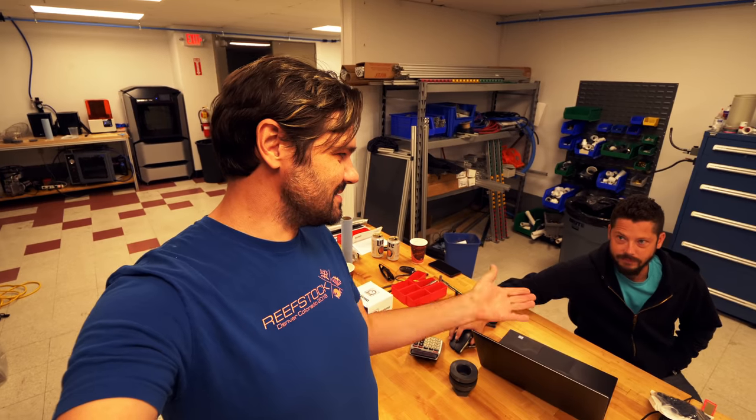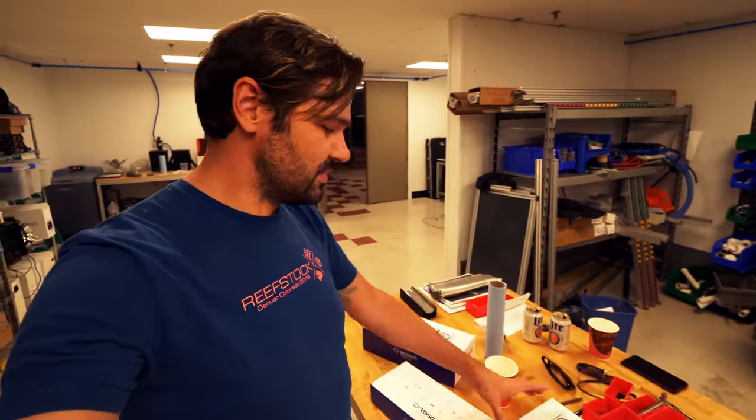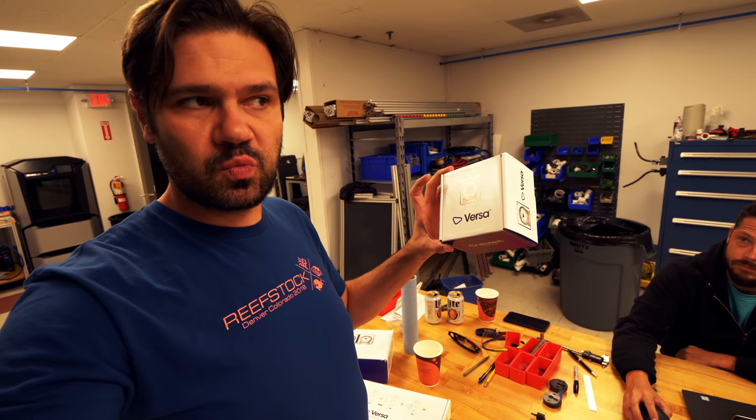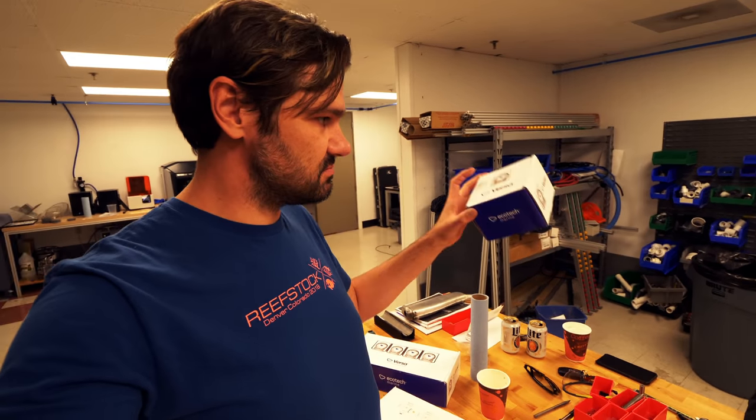What's going on Reef Builders, I am Jake Adams here at Ecotech headquarters. Normally when I get new products from Ecotech Marine I like to do a teardown, but today I'm doing something completely different — I'm going to be building a product from scratch. I've got Tim Marks, President and Director of Manufacturing. Tim handles a lot of the manufacturing, and what we're going to do is walk around before the assembly line for the VersaPump is ready, assemble the goods that go inside one of these devices, and talk about the parts and why they matter — and how this is very different from every dosing pump.